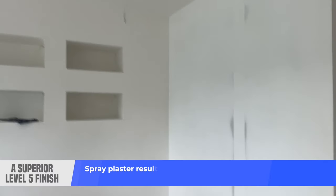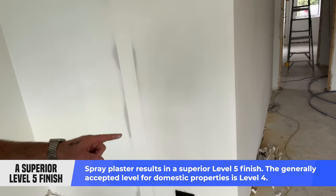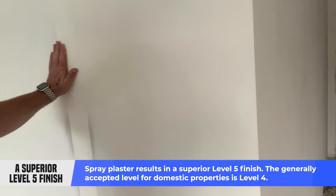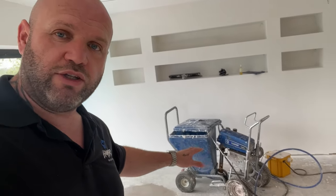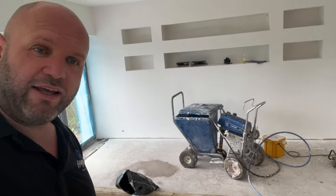As you can see here, you can see where this wall has been previously sanded, because you've got some high spots there. But literally when you move your hand across there, it's absolutely perfect — an absolutely quality finish. There are different grades of finish in terms of plastering; this is one of the best grades of finish you can get. These are the sort of things we do when we're doing high-end properties and high-end finishes. So there you go ladies and gentlemen — that is what spray plastering is all about.